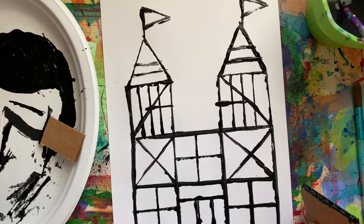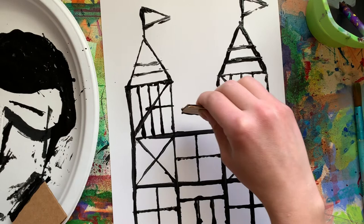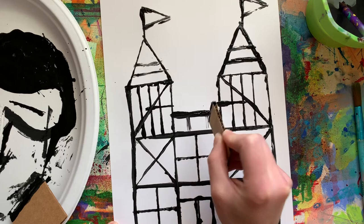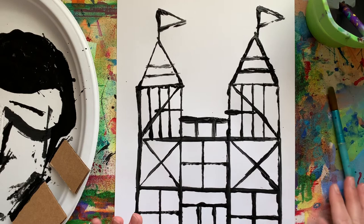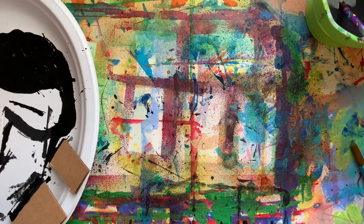I'm pretty happy with my castle now. If there's anything extra I want to add, such as something to the top here, I'll take my smaller rectangle and go all the way across. I have these really small spaces, so I'm taking the corner and almost drawing with it — that's a way to get into really small spaces and make sure you don't go off the line too much. Now I'm really happy with how my castle looks. You would need to wait for the paint to dry before you can move on to the next step. I already have one that is dry, so I'm going to switch to that — it's a little different than what I just did, and that's okay.